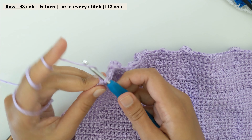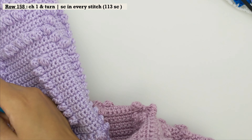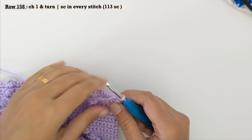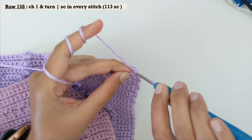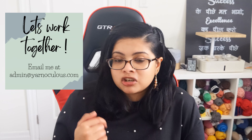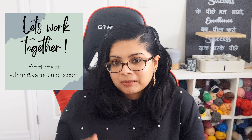That was your row number 157. Chain one, turn your work and do a row of single crochet in every stitch — that's going to be your row number 158. Alright everyone, I think we should stop here for today. That was part number 14. If you would like to work with me on Yarnoculus, please drop me an email at admin@yarnoculus.com. Let me know in the comments if you are crocheting this blanket with me and how it's going. I'll see you next week with part number 15 — till then, take care and happy crocheting!